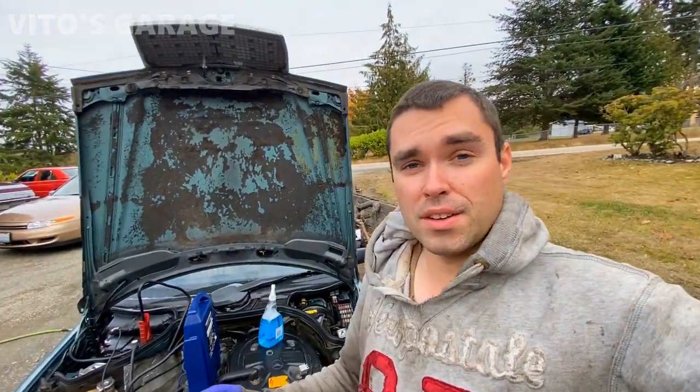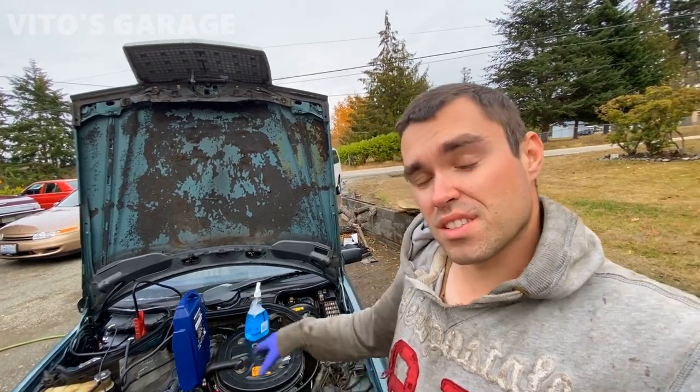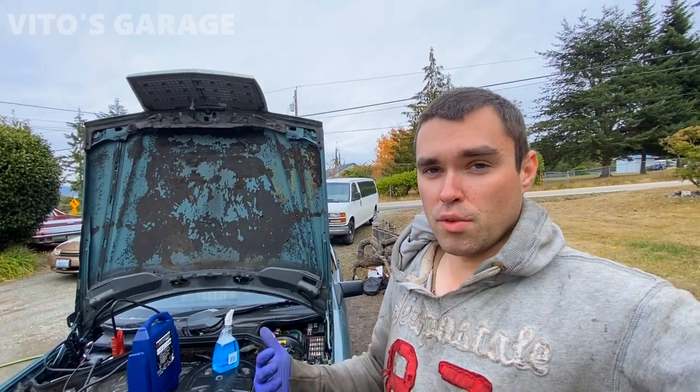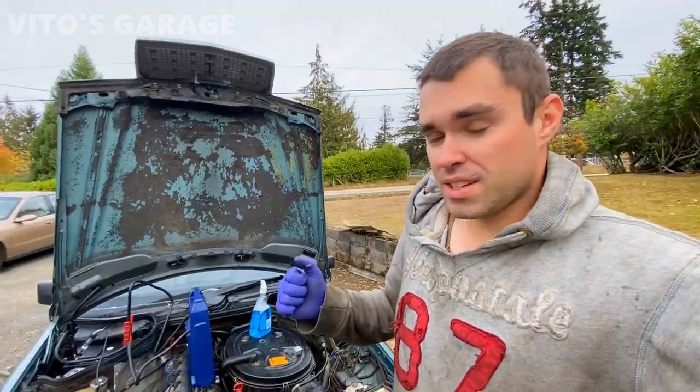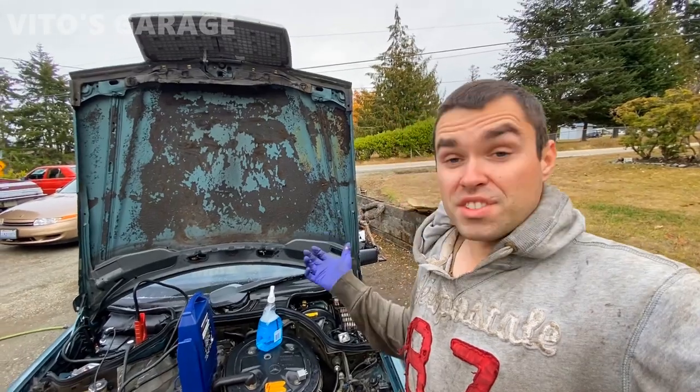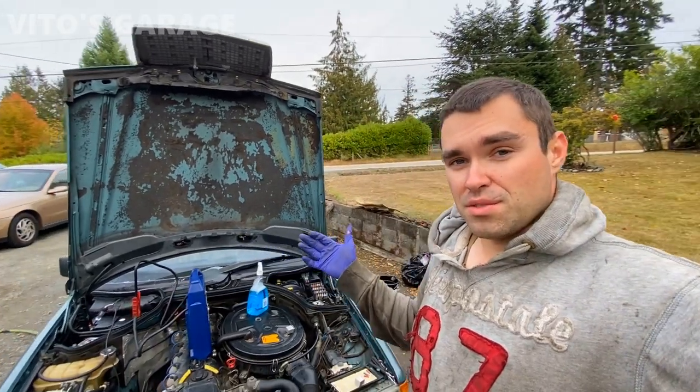I don't have the wiring schematic physically here but I have it on my phone. Unfortunately I can't show it to you, so I'm going to go over the schematic separately, but I'll show you almost step-by-step what to do and how to diagnose this system.